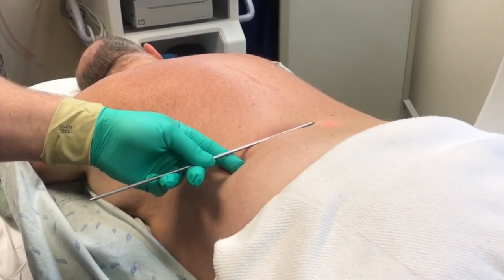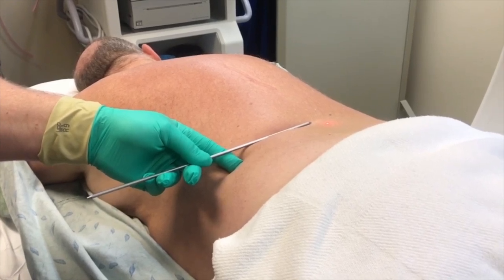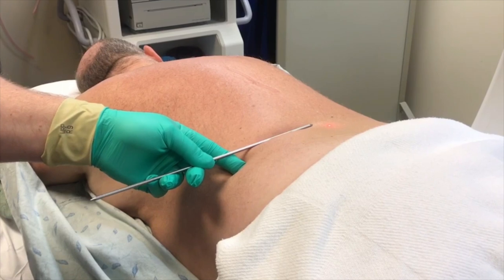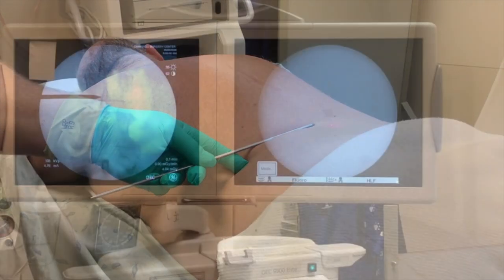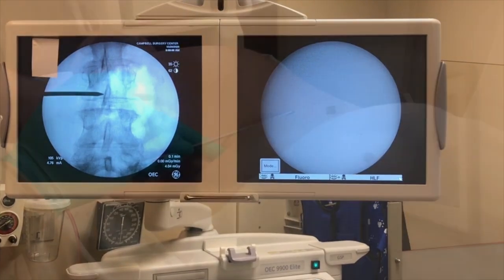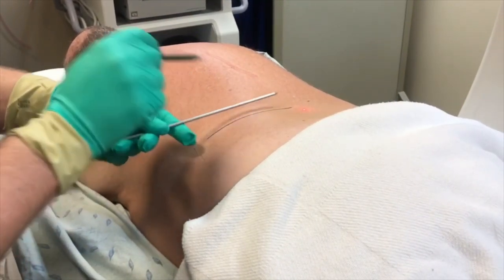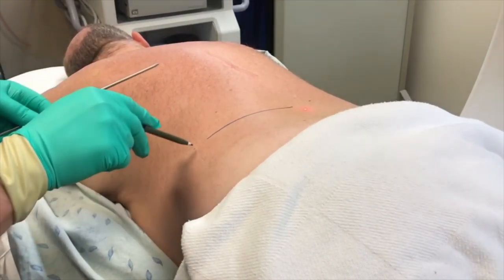With the patient prone, the stick I use is an arthroscopic switching stick. The tip of the stick is midline and it's parallel to the disc. You get this image and you can see on the AP image the tip of the switching stick is in the midline. We just draw that line — we now know that's the midline.